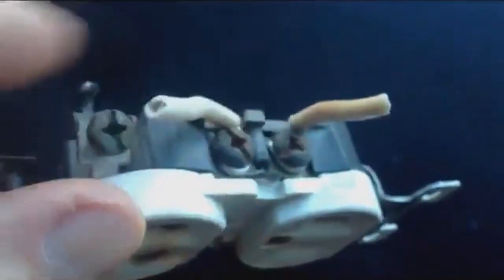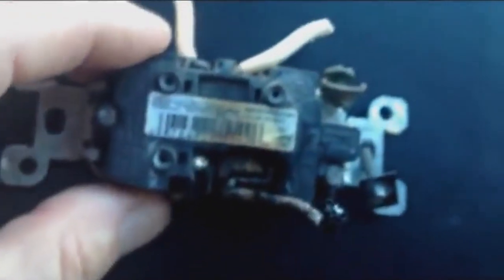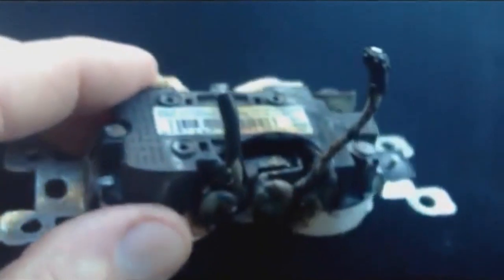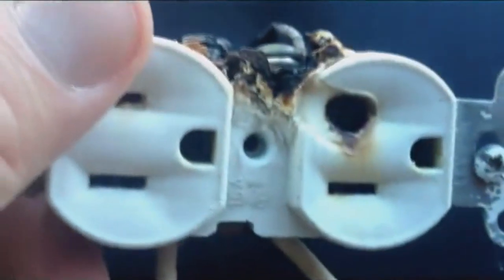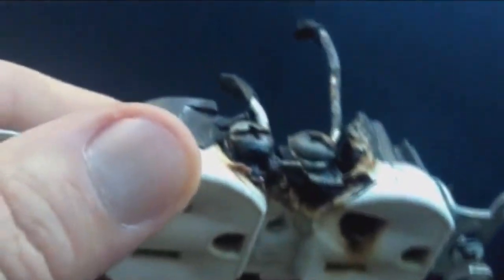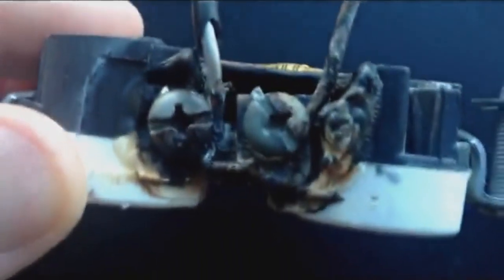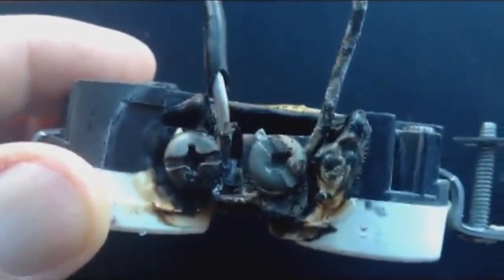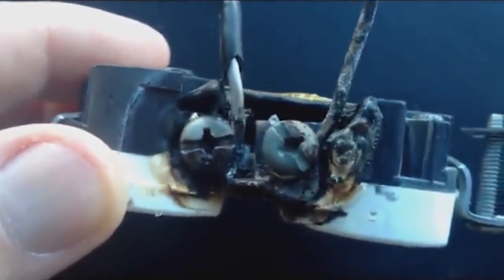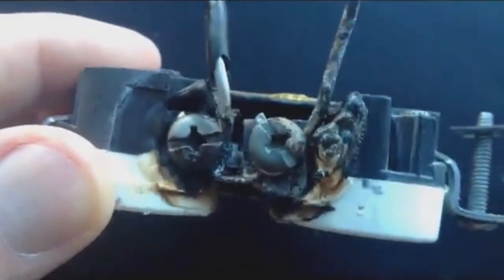These are just the neutrals, and this is the load side — the power that was being carried through. You can see there are four wires coming in and out of this outlet, so even if it wasn't being used to draw power itself at the time, it was passing power along to other outlets — and that was likely what caused it. You don't want this happening in your home. Everything can be fine for many years, you never notice a thing, and then all of a sudden something like this.